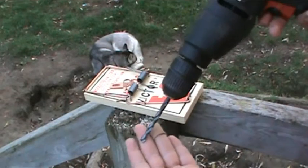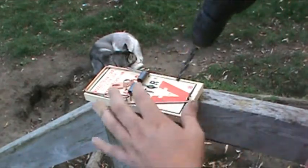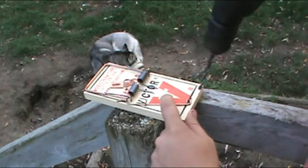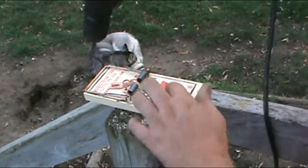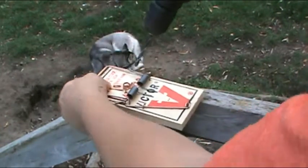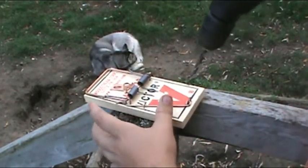First thing we're going to need is a drill and a bit. We're going to end up putting a piece of paracord through here, or a rope of any kind. And we're going to loop it through, wrap it under here, and basically create a lever.